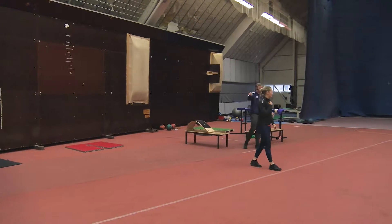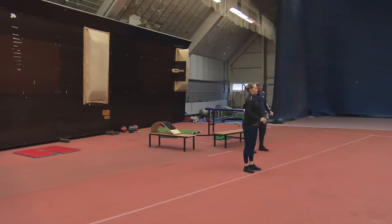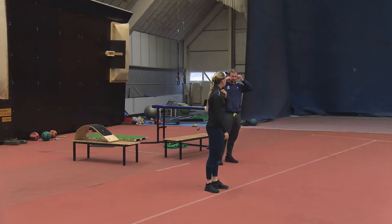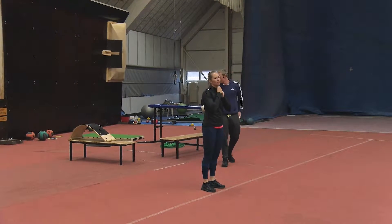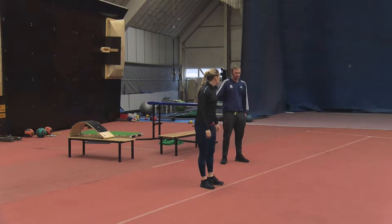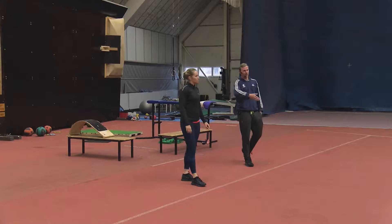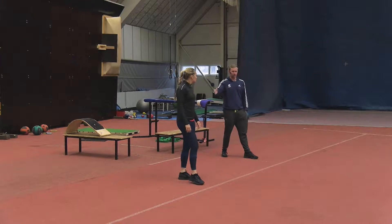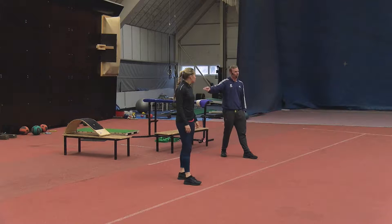We'll get started with these screens. They've evolved from going to the physio and having an injury, and then figuring out ways to, every day in training as you're warming up, figure out what areas are tight, and then we've got ways to mobilise those areas.